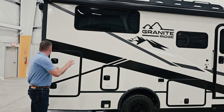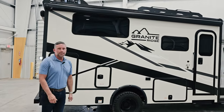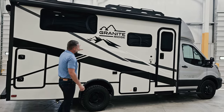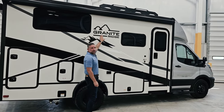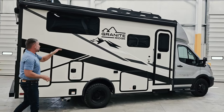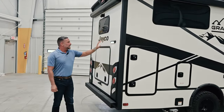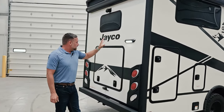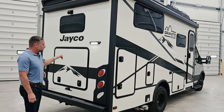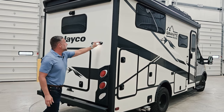I think the graphics on this are absolutely incredible — our team did a great job. We do have an option for a graphics delete, but we keep our branding, so on the side of the coach it will simply say Granite Ridge. Coming around to the rear of the coach, you'll notice a nice LED accessory light so that when your rear door is open, you can use that lighting to see.